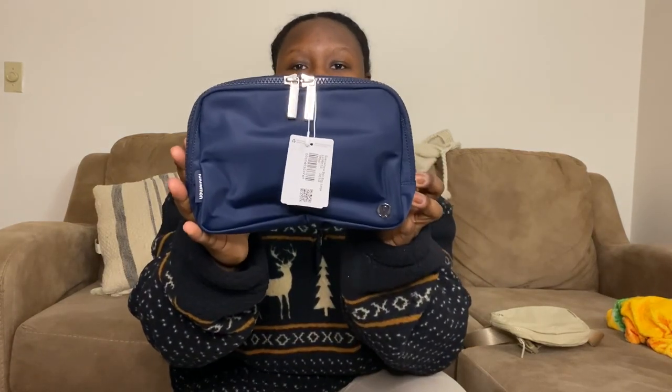I actually got the two-liter a while back but wanted to open it on camera for first impressions. I ended up getting this one in navy. I'm currently trying to get the one in caramel — burnt caramel — but that order has cancelled on me three times, so this is my fourth attempt. I'll keep you guys posted. But this navy one is so pretty, I love it.